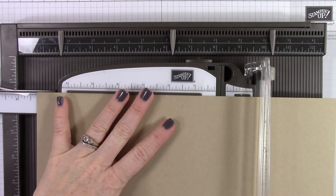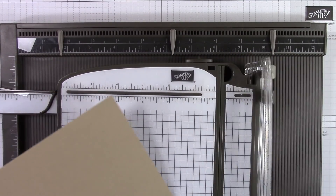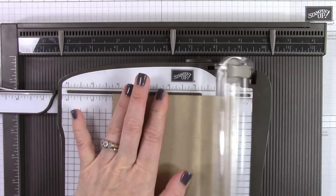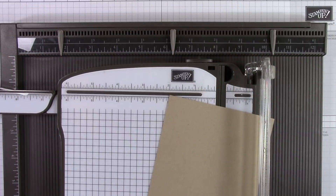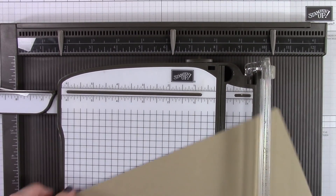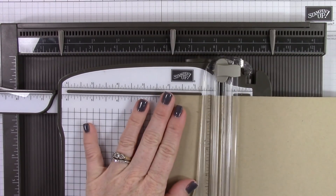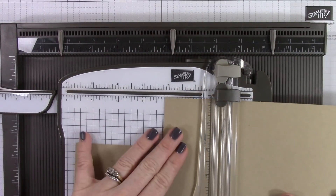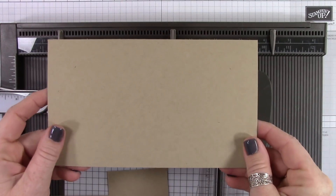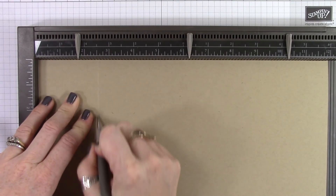The cool thing about this is you only need one piece of 12 by 12 cardstock. You're going to cut your first piece at 7 and 1/4 by 12, and then you need two smaller pieces cut at 2 and 3/8 by 4 and 1/4. You need two of those and those are going to be the inserts for the inside of the box to separate the Coke bottles — it just gives some strength to the box. Then you'll have a piece of leftover cardstock that you can use to make your tags.